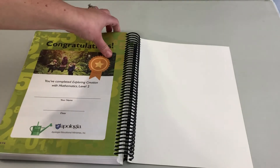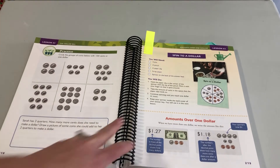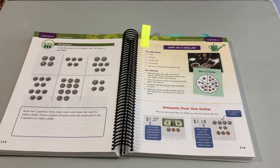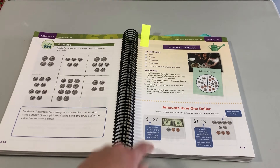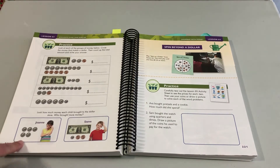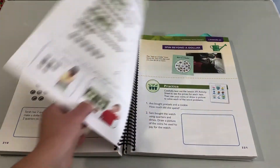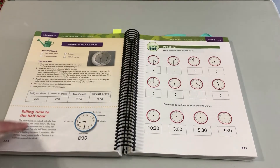Now I want to show you one typical lesson so you can understand the flow. Let's look at Lesson 63, which is in the unit on money. They've already been working with coins and now they're learning about amounts over a dollar. First, they play a game called Spin to a Dollar — a hands-on game, lots of fun. Every lesson starts with an activity like that to get them excited and ready to learn. Then they learn the lesson part — amounts over one dollar — and then they practice. All lessons follow that structure: an activity, then a lesson, then practice.